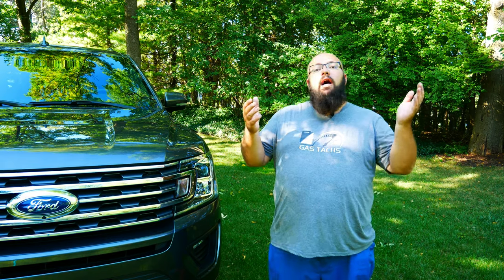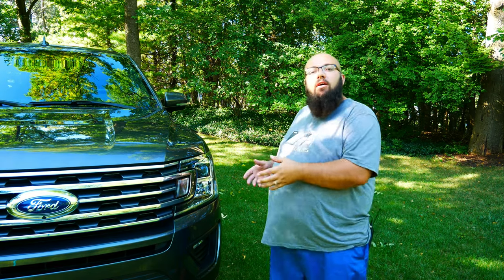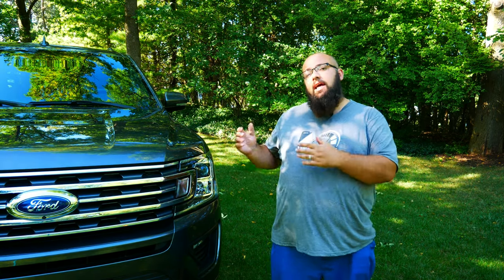If you're like me, you didn't know the FX4 package existed on the Expedition — I've only seen it on the trucks, so that was a surprise. When I was looking for a larger SUV with some off-road capabilities, I came across this. And this is my wife's dream car, so it actually works out that I found the off-road version, because the Expedition is my wife's car and the family car. It has a lot of space inside for our two kids, our dog, and all the luggage. Now let's go over what the Platinum Edition didn't have, and then we'll go over what the FX4 actually has.